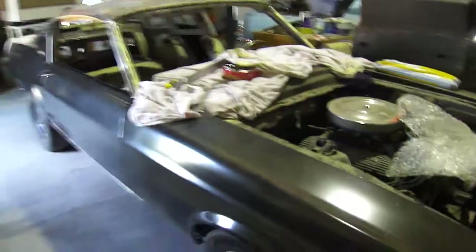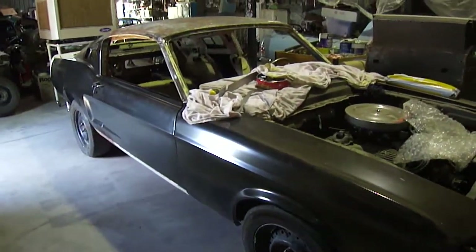Anyway, that's a quick look at the progress up to date. Cheerio.